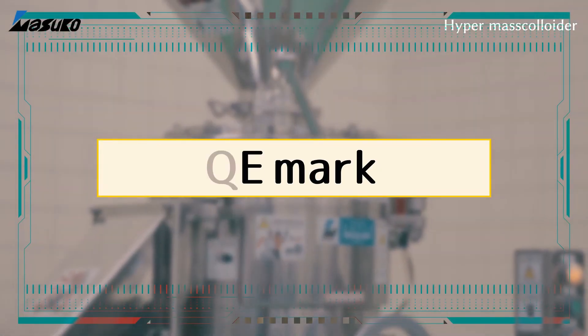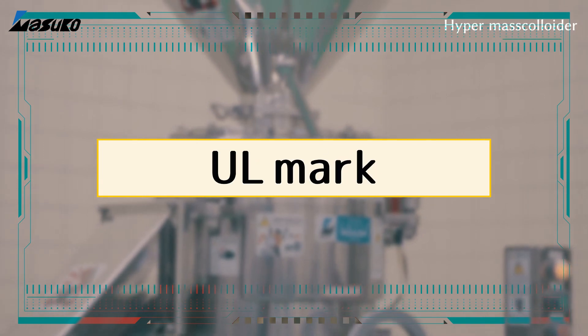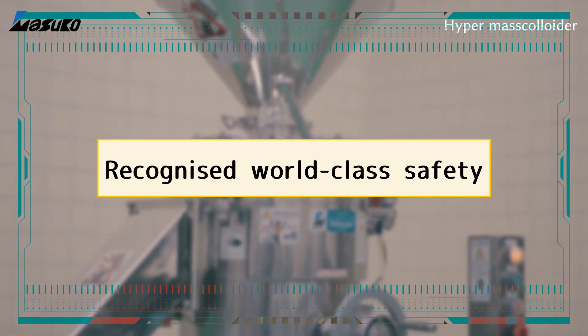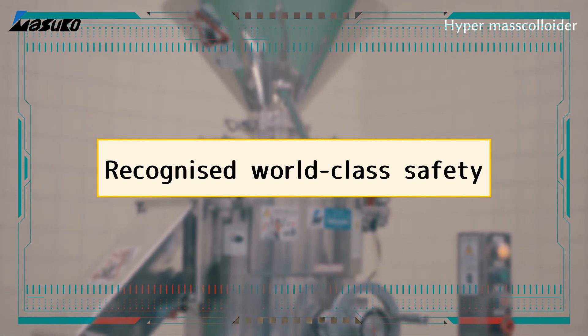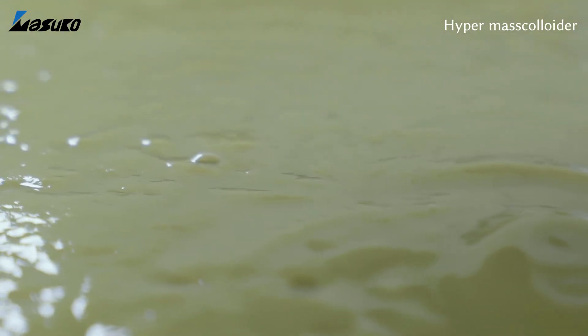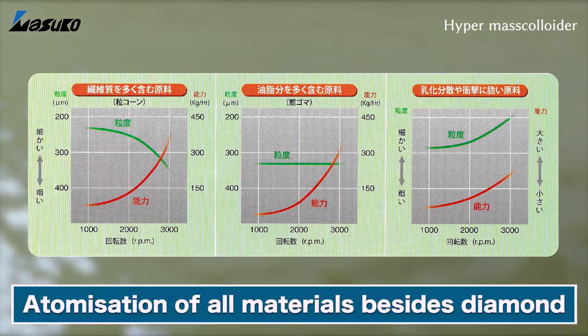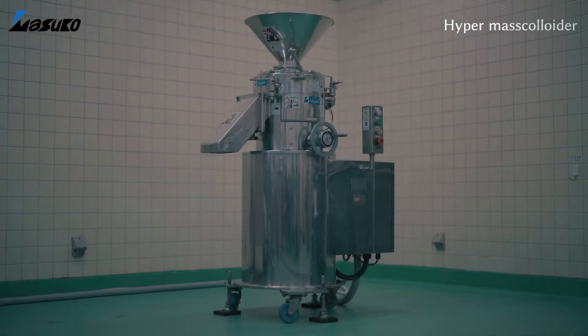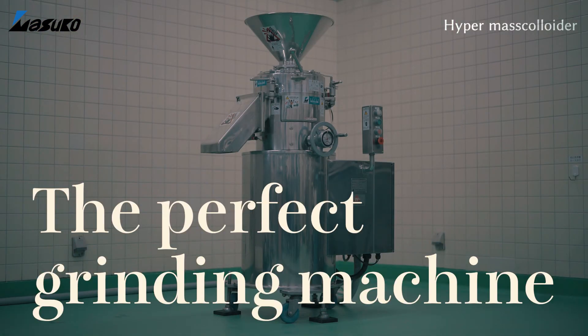Not only have we thoroughly examined the product for ease of use and safety, but the product also complies with global safety standards with CE, UL, KCS markings and more. In summary, this is a product that makes the atomization of all materials besides diamond possible. This is the hypermass colloider — a product that can truly be called a perfect grinding machine.